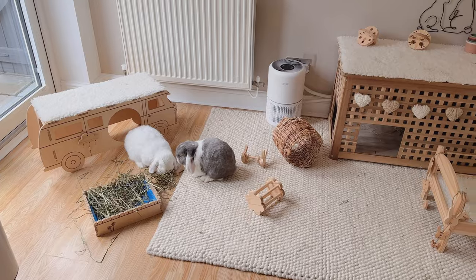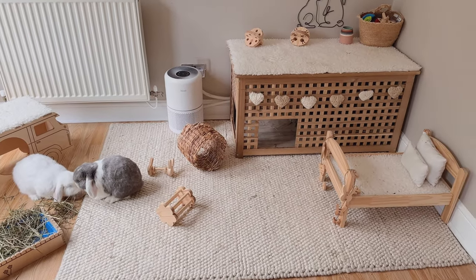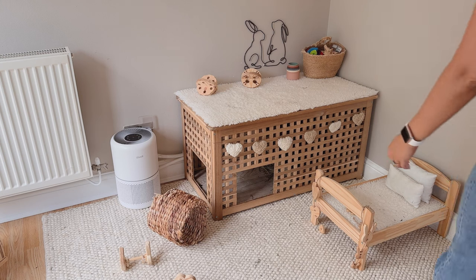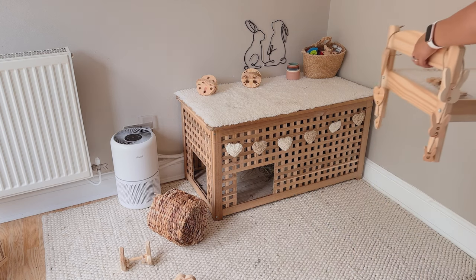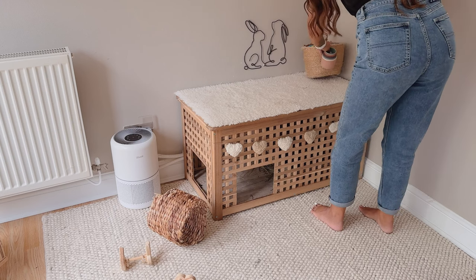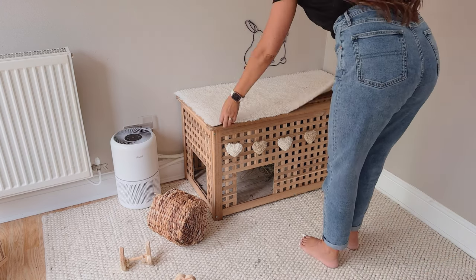Every evening I make Ronnie and Daisy a forage box, and most of the time this is the only amount of mess I need to quickly tidy of a morning. But sometimes it can be a little worse, which is why I give everywhere a quick tidy so it can stay relatively tidy throughout the day.